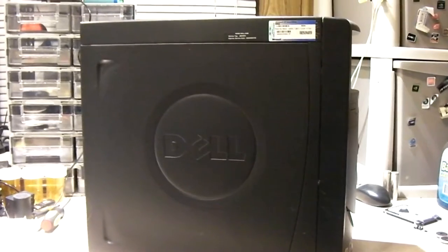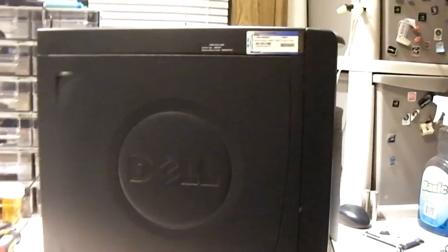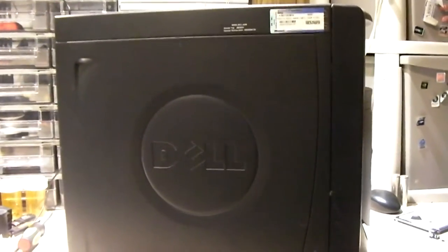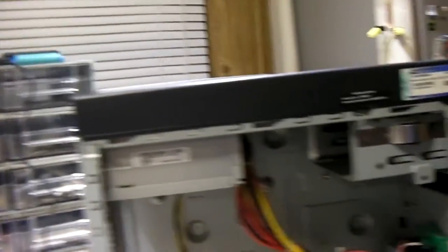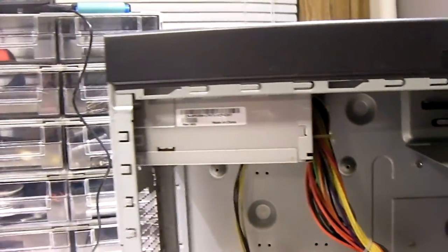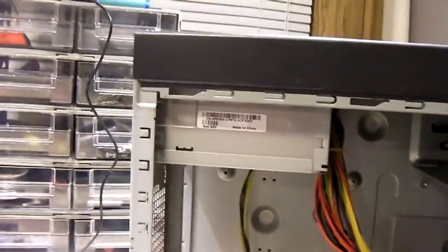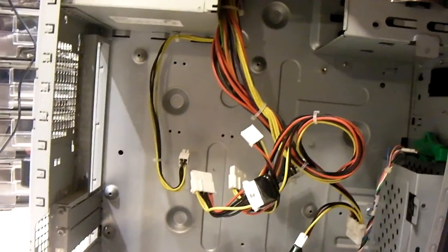Roughly a year ago, sometime in 2019, I posted a video about these older Dell Dimension cases — whether you could use them for system builds or not. I completely gutted this system and only left the power supply in it. I'll probably swap that out too, because I think that's a 200-watt unit and we'll need at least a 250-watt in this one. You can see I've already pulled the motherboard.